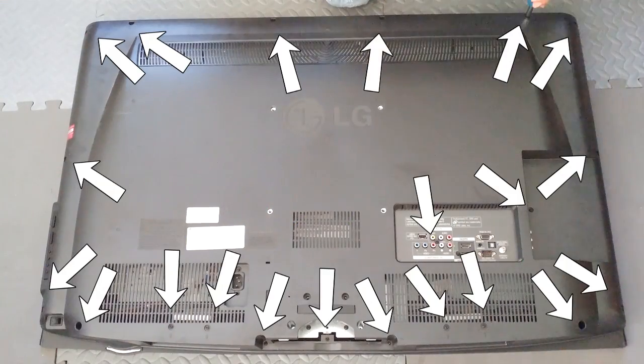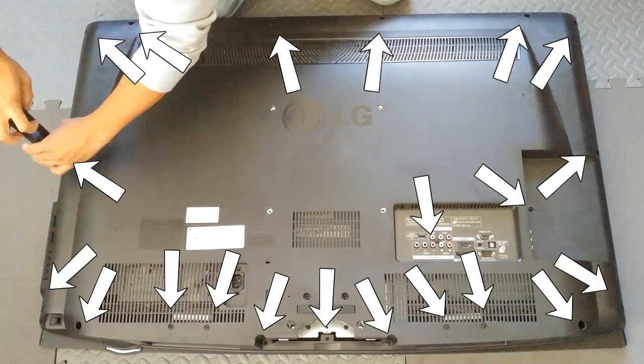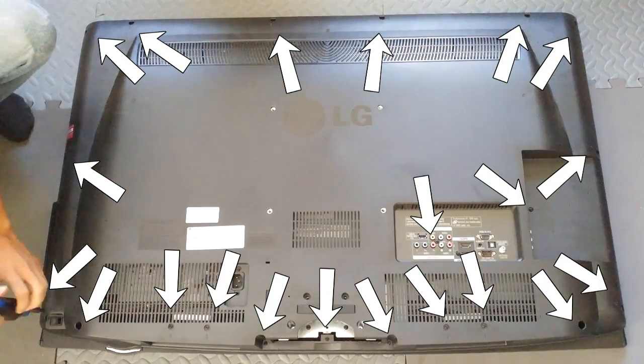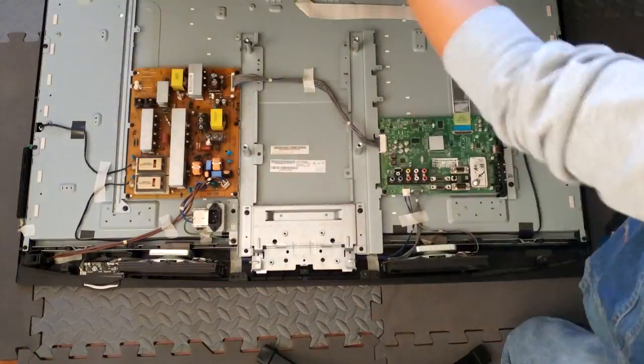I have the TV lying flat, and I'm going to remove the 21 screws holding the back panel on. Let's carefully remove the back panel and take a look inside.